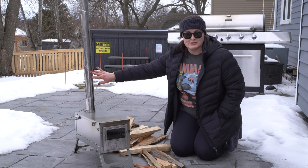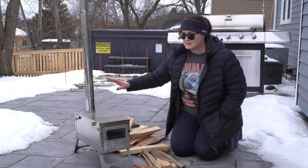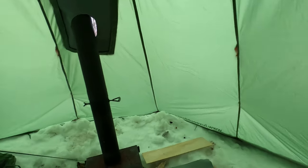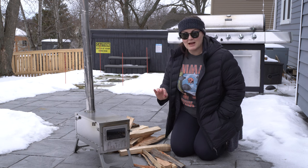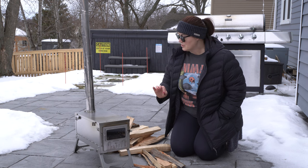I went with the nine-foot stovepipe this time around because I had a couple of issues last season with my seven-foot stovepipe where a couple of sparks burned some holes in my hot tent, and I did not want that to happen again. So I went with the nine-foot-tall stovepipe.